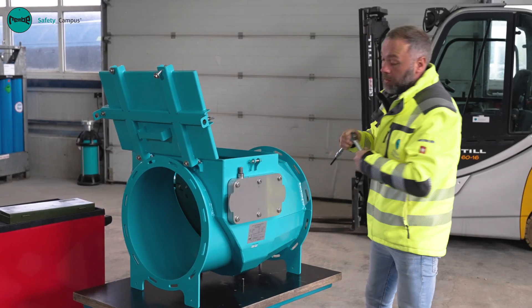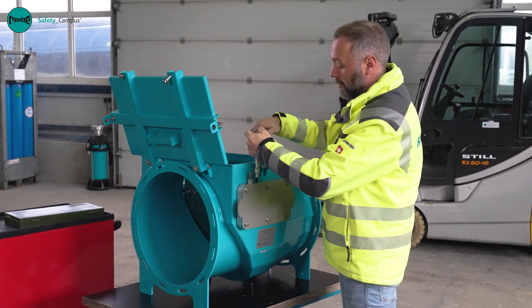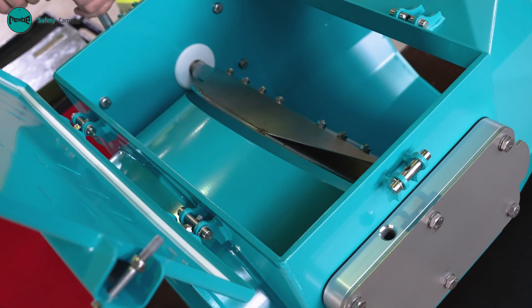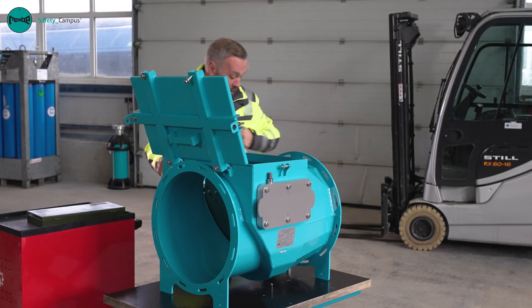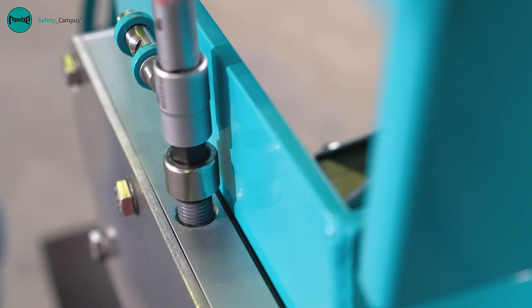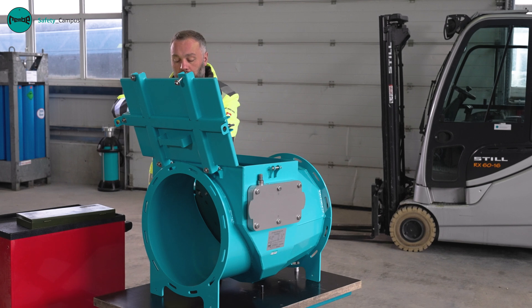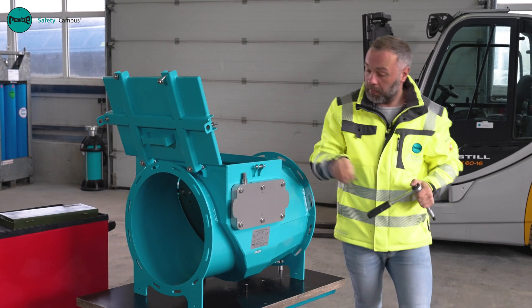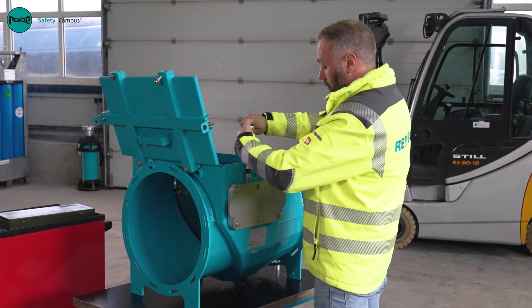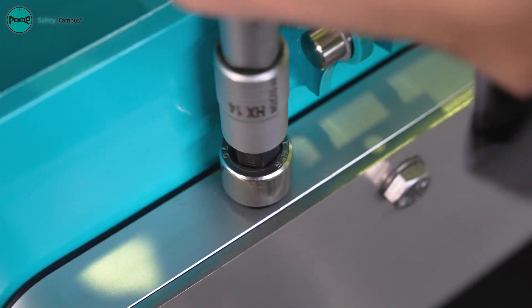We now tighten the bolts of the locking mechanism on both sides once again. And close the opening once again with the locking bolts, also on both sides. We tighten these until they are hand tight.